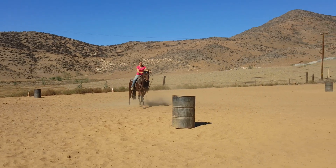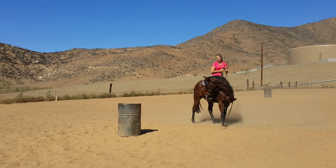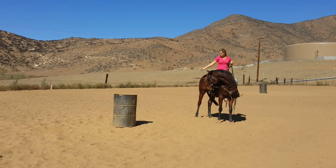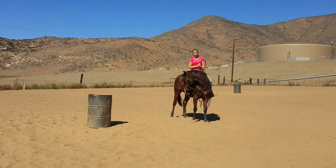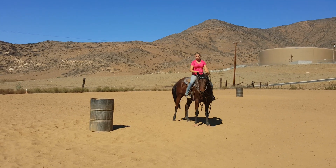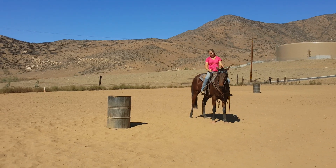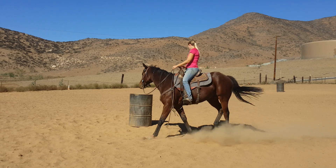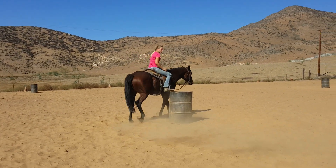I walk all the way up to the side of the barrel and just turn his head — that's all I want him to do. I don't want him to fling his butt, I don't want him to turn into the barrel. All I want him to do is just be soft and bring his head to me. That's it. If you want, you can go ahead and walk around the barrel from this point and finish the turn. That's all I'm going to do.